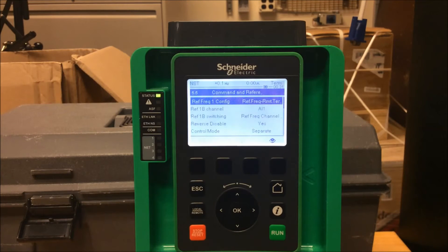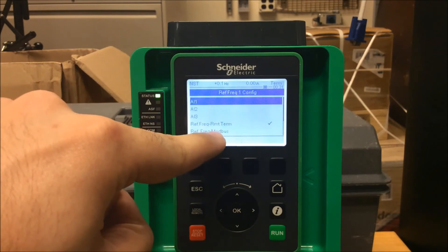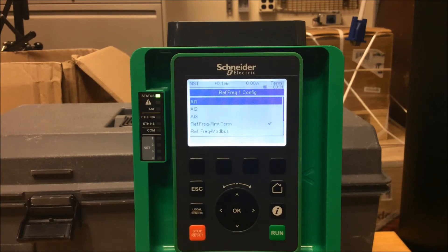Now change your Reference Frequency 1 configuration to Reference Frequency Remote Terminal — that's the keypad. Just so you know, the default is not this; it's actually AI1. To make the change, enter and make sure you select that value.